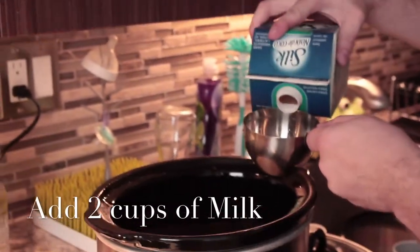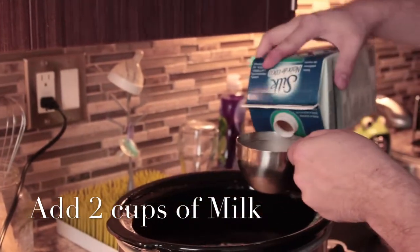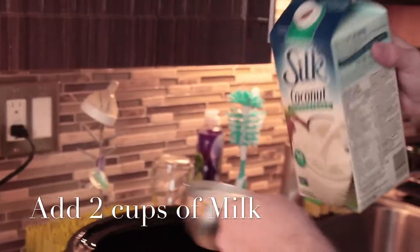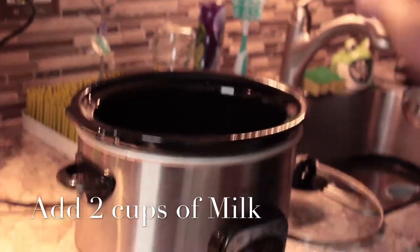Next is coconut milk. You can use any kind of milk that's in your fridge, but we like to use coconut milk. It's dairy free and it still tastes amazing with the oatmeal — the coconut and the oatmeal together have a very good taste.